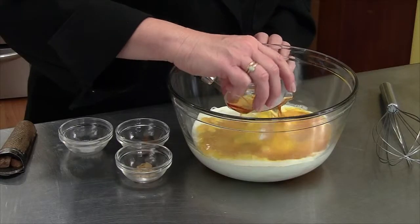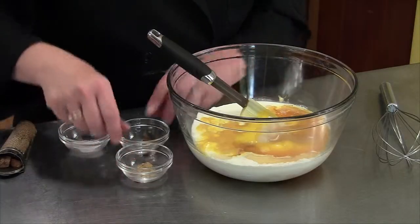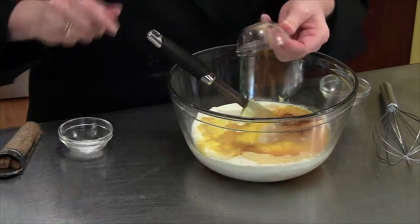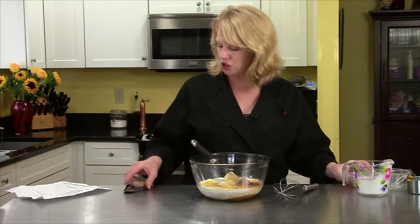And then I have a quarter of a cup of brandy — that's going to give it a nice rich flavor. And then my spices: I have one teaspoon of cinnamon, half a teaspoon of ginger, and a half a teaspoon of salt. And I'm going to break in some fresh nutmeg.